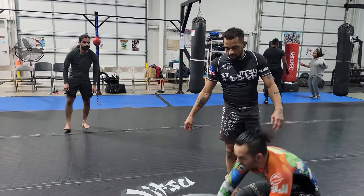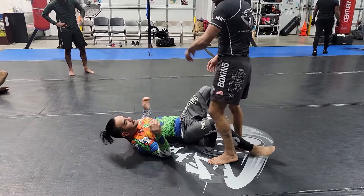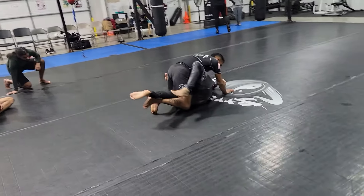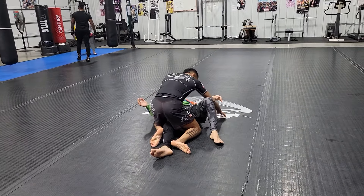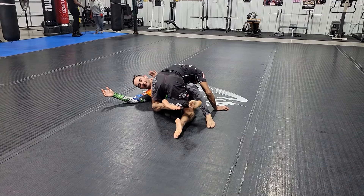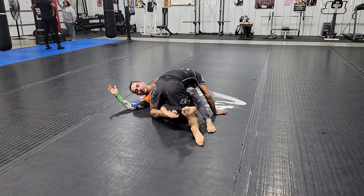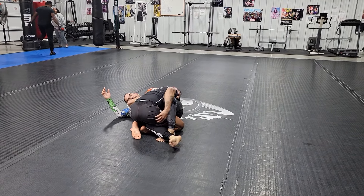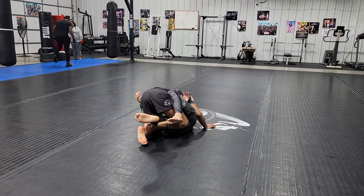I'm going to show you some counters to get out of lockdown. Watch your legs — watch my right leg. It's better to avoid it. If I'm in his half guard and I know he's gonna start looking for it, I'll take my left foot and lift his right leg, but I can hide my right foot by pulling it inside like this. Now he's gonna try to look for the half guard lockdown, but he can't get it because he can't find my foot.